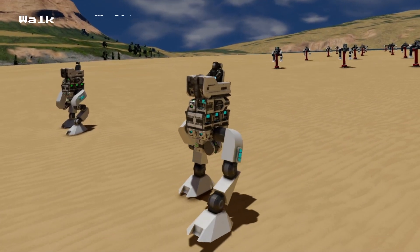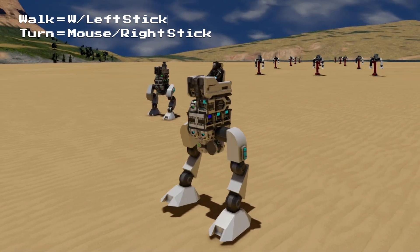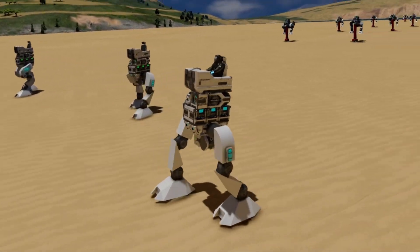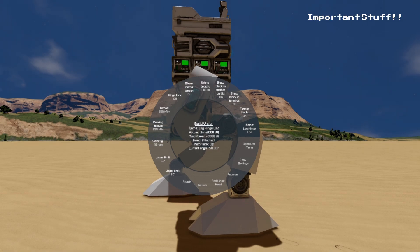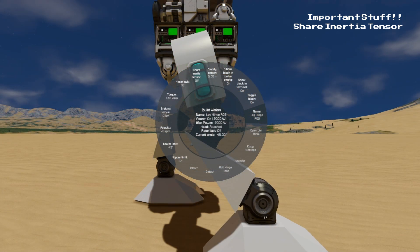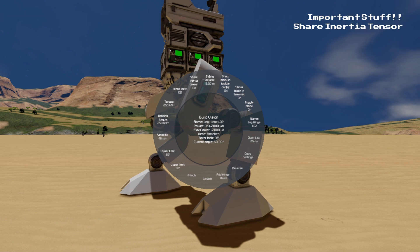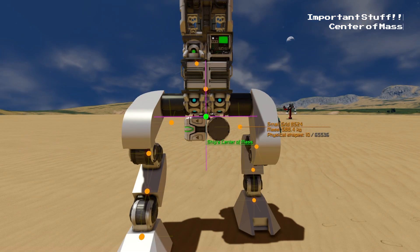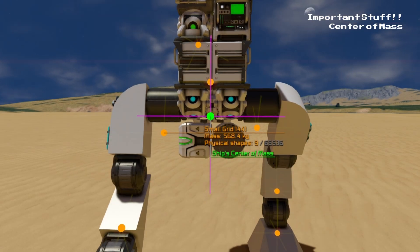You should now be able to start and stop the walk cycle using the forward control button, and turn left and right using the mouse or right stick. Some other things to take into consideration whilst designing your mech are Share Inertia Tensor — some leg designs will require it and some won't. Share Inertia Tensor helps by sharing the physics between different subgrids and ultimately reduces wobble in some designs. Also consider Center of Mass — preferably you want your center of mass to be as close to the center of your mech as possible. Different blocks have different weights and you need to take this into consideration whilst designing your mech.